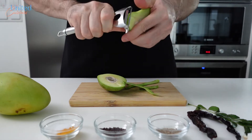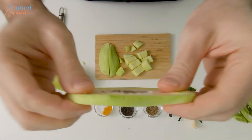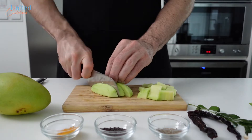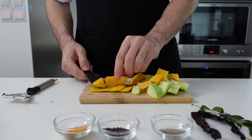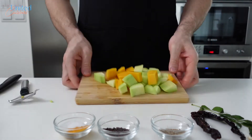Peel it off and cut it into one-inch pieces, but be careful not to cut yourself. Taste-wise, raw mangoes are rather sour, similar to certain apples, but with the structure of a raw potato. As you might have noticed from my previous videos, I've got a sweet tooth, so I will add half of a ripe mango to this recipe as well, which makes the dish more interesting and delicious.